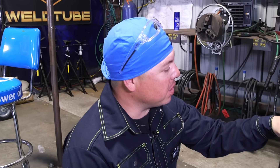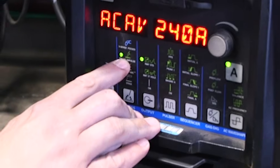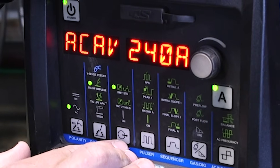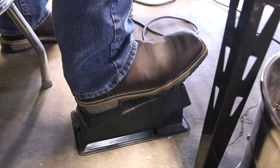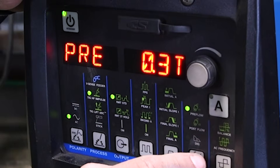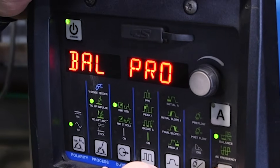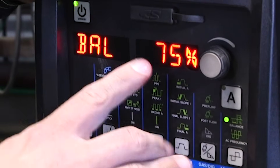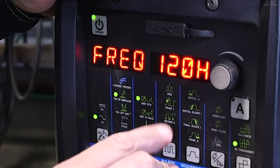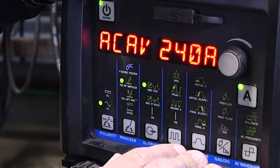So today we're going to be running on this Dynasty 280. As you can see, we got it set on AC. The process is high-frequency impulse, so it'll be a high-frequency start. Our output is on the remote standard, just a normal foot operation. I have the pulse off, and I have the pre-flow set at 0.3. I have the post-flow set at auto. I have the balance at pro set, which is at 75. And I have the frequency also at pro set, which is 120. And again, amps — 240 amps.